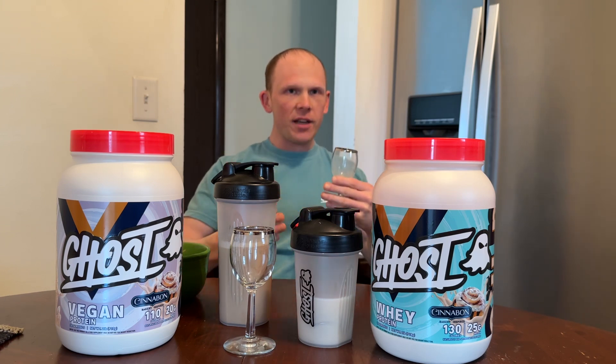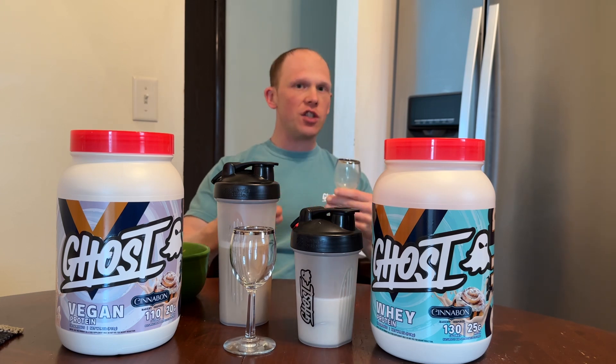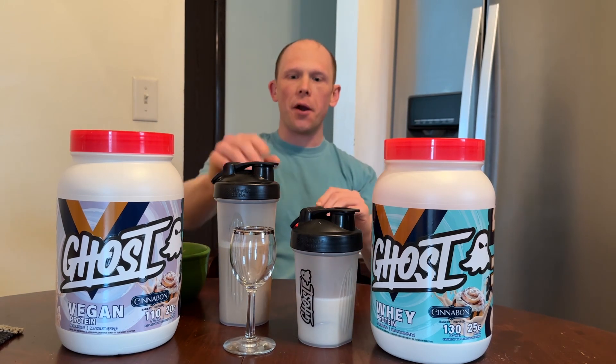You don't really get the cream cheese frosting or anything like that, but to replicate a good cinnamon roll it's got to have that balance of cinnamon sugar and that buttery undertone of the baked good. The whey is spot on. The vegan can be a little thicker and grainier in texture and flavor.